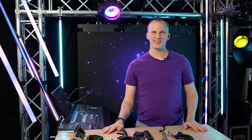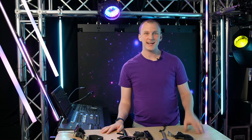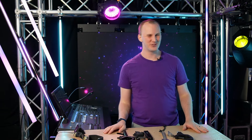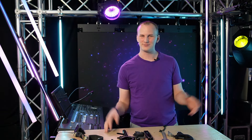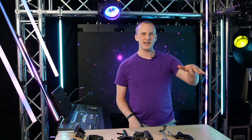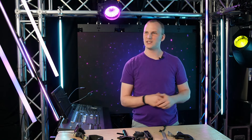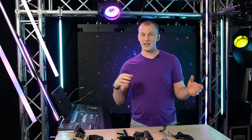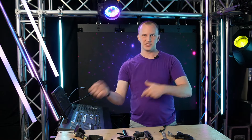Hi friends, David here from Learn Stage Lighting and today I am pumped. I'm excited every day but I'm especially excited today because we get to talk about tools — whether you're a hobbyist just starting out, someone who works with lighting sometimes, or a professional stagehand, lighting tech, or LD.